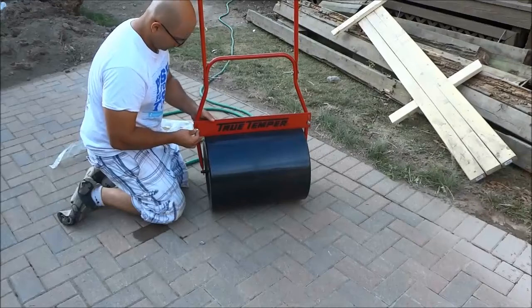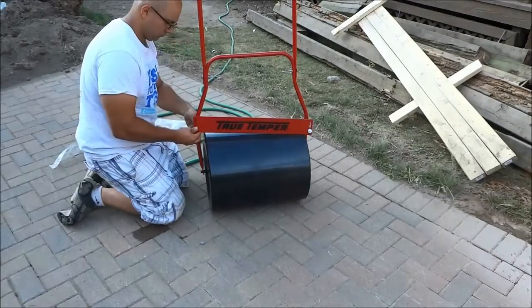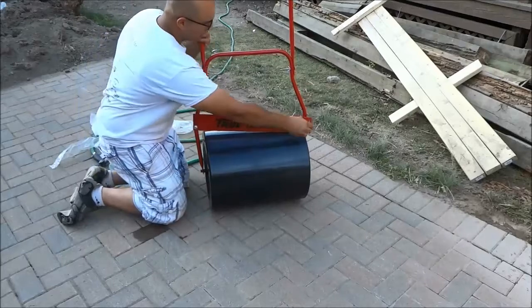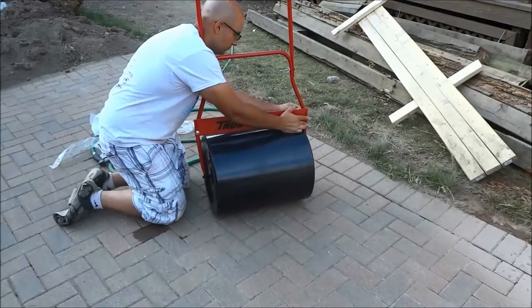Once again I'm using some bolts I found in my garage, and I'm raising that bracket up so that it doesn't scrape against the actual circular portion of the lawn roller.